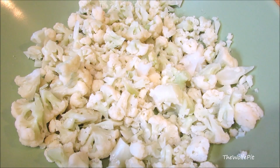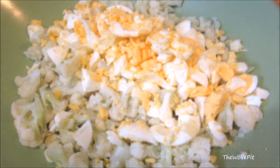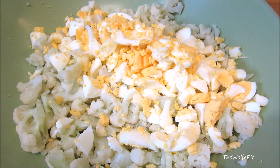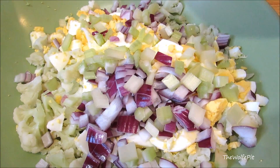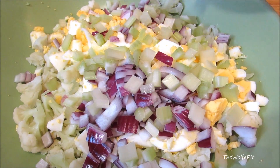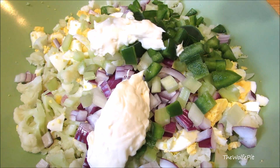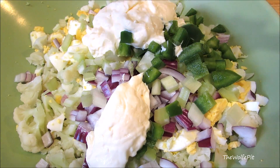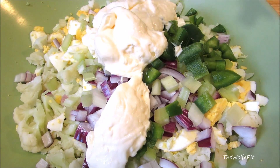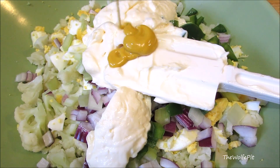Now I'm adding hard-boiled eggs that I've chopped up, chopped red onion, chopped celery, bell pepper, mayonnaise — and of course, being a southern boy and using the best, I'm using Duke's. And for a little bit of tang and color, yellow mustard.